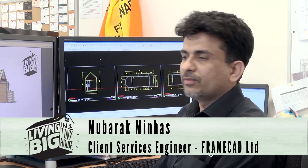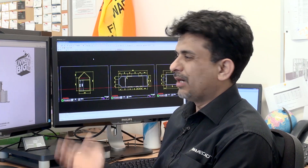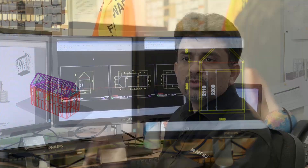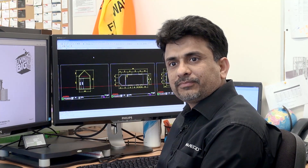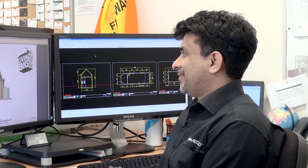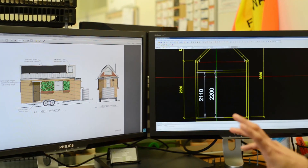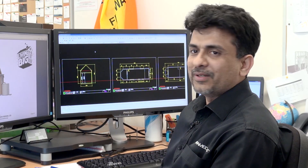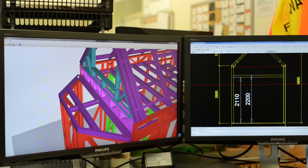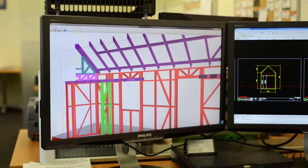My name is Mubarak Amarman Haas. I'm working as a detailer designer for the light gauge steel structure at FrameCAD. I've been using this for the last 10 years — around the globe, so many buildings I have designed. When I first saw the tiny house project — it's a very exciting project, very innovative. In terms of the detailing and the designing, it has some challenges, but it's interesting. You have to be very conscious about the measurements, because you have to space all the frames within some limits as the space is very small.